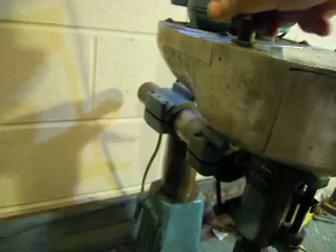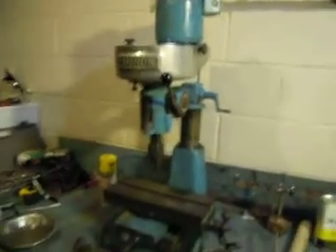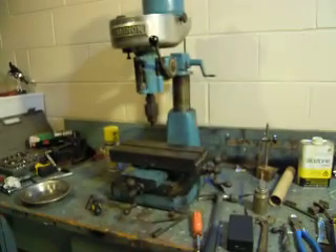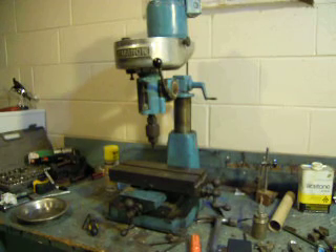Pretty simple, not much to it, but they're handy little machines. This is a Model 80, by the way. Handy little machines, and if you're not doing big work, they're nice little machines. There you go.